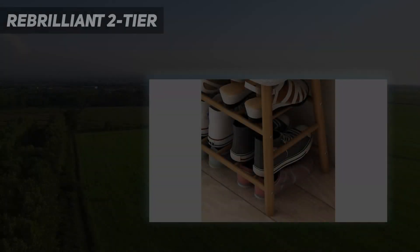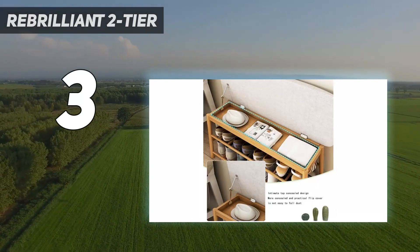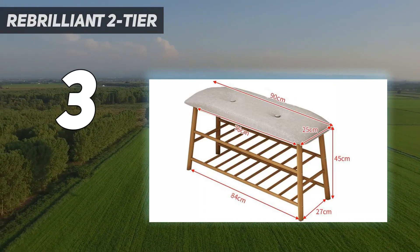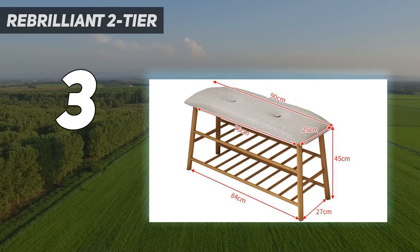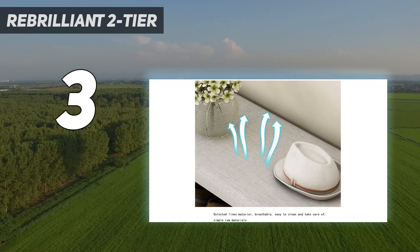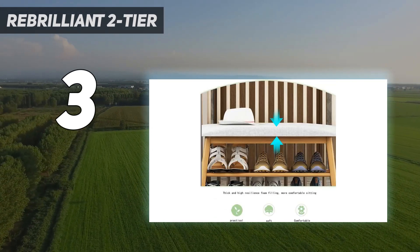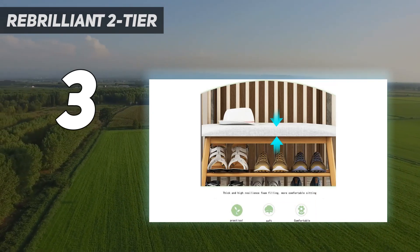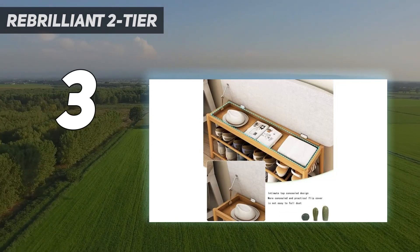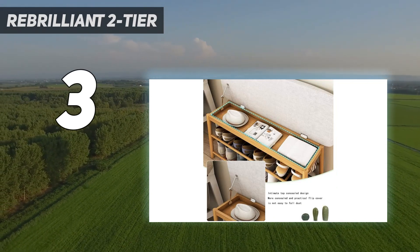At number 3: the Rebrilliant 2-tier 8-Pair Shoe Rack. If you're looking for a basic, budget-friendly rack that's comparable to much more expensive choices, consider this one. While putting it through its paces in the testing lab, we found it to be a great basic rack and an especially solid option for low-profile shoes like sneakers and flats. The materials and construction of the rack make it feel very stable — this rack didn't wobble much or shake when we hit it with a vacuum.